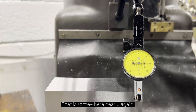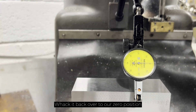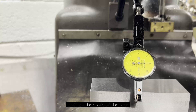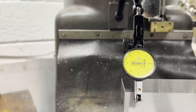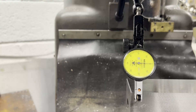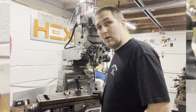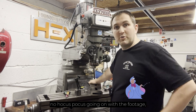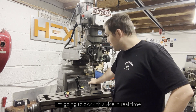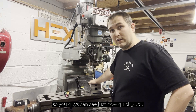That is somewhere near zero again, and I'll bring it back over to our zero position on the other side of the vise. That is the mutt's nuts! So in an effort to prove that there was no hocus pocus going on with the footage, I'm going to clock this vise in real time so you guys can see just how quickly you can do it.